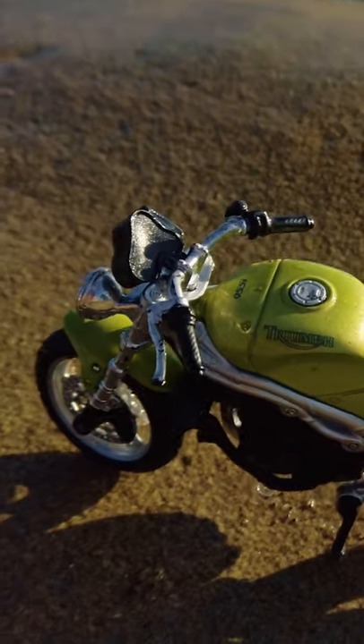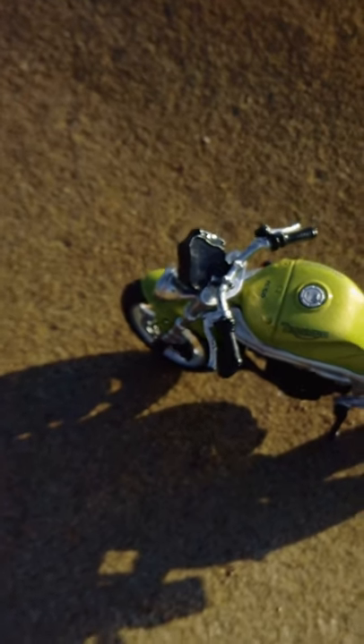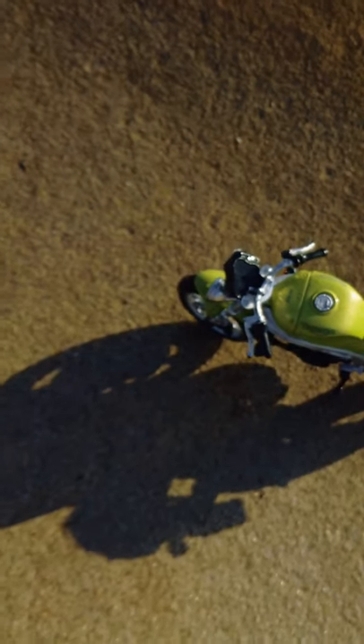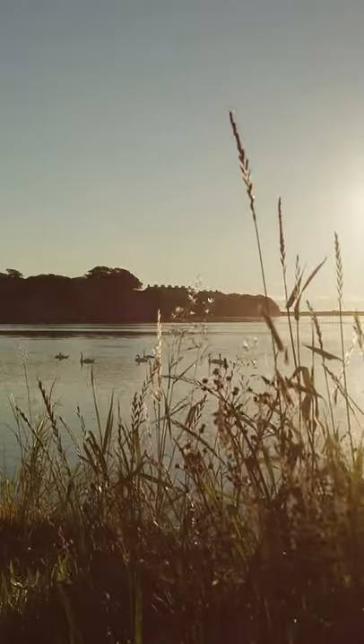Hello and welcome to another motorcycle review. This time around it's my Triumph Speed Triple. I got the bike in about 1988 and it's the lime green one, which I think is the best colour, and as you can see it just looks really beautiful. During this review — it's only going to be a short review — I'm going to tell you about the best things and some of the bad things about the bike.